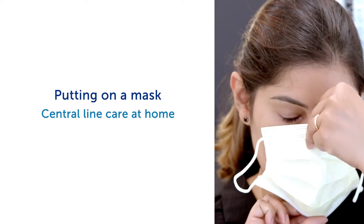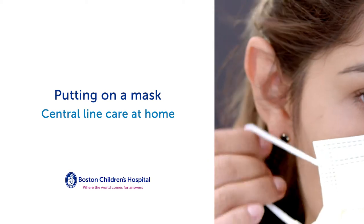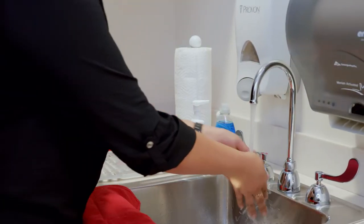Putting on a mask. You need to wear a medical grade mask when caring for the central line. Your health care provider will tell you when to wear one. Follow these steps.